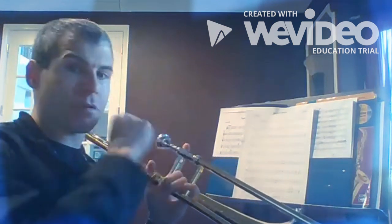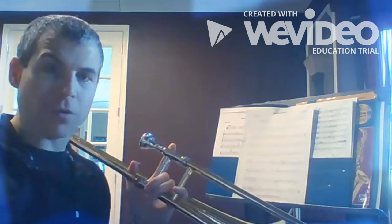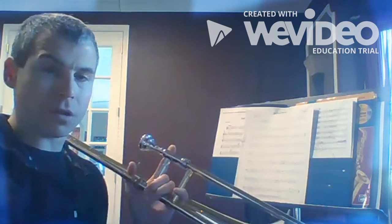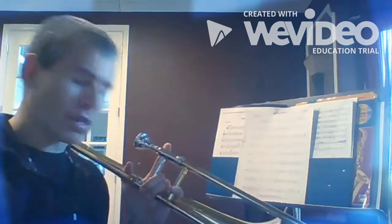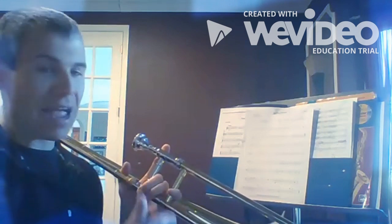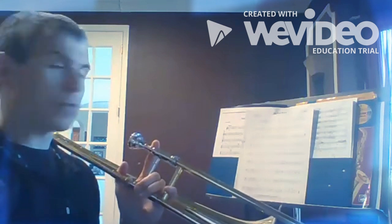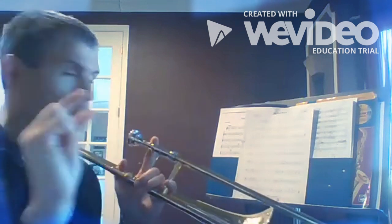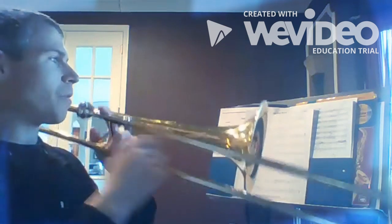Trombones, we're gonna go over Big Boogie and do the first twelve measures, and we're gonna repeat it twice. You'll notice that there are some lines and dots on some of these notes — for our purposes today we're gonna call those long and short. The lines mean make the notes long and the dots mean make the notes short. The actual words for lines are called tenuto and the dots are called staccato, but we don't expect you to know that just yet. So here we go from the beginning — long, long, short, long, long, long, short, short, long, long, ready...